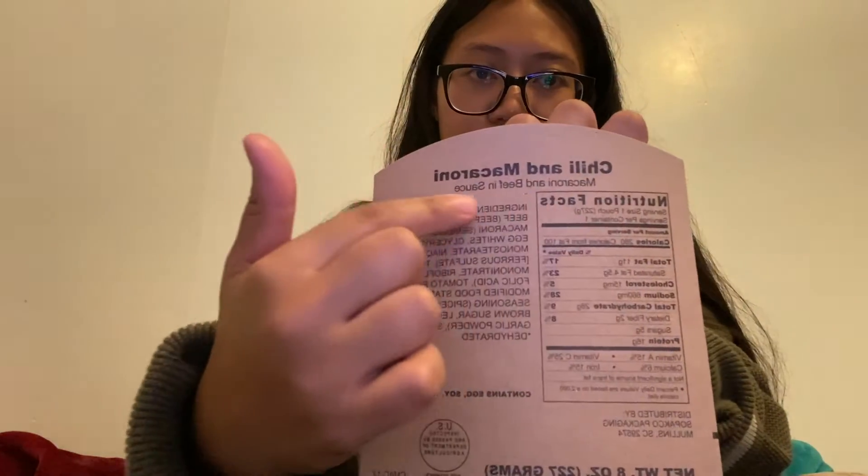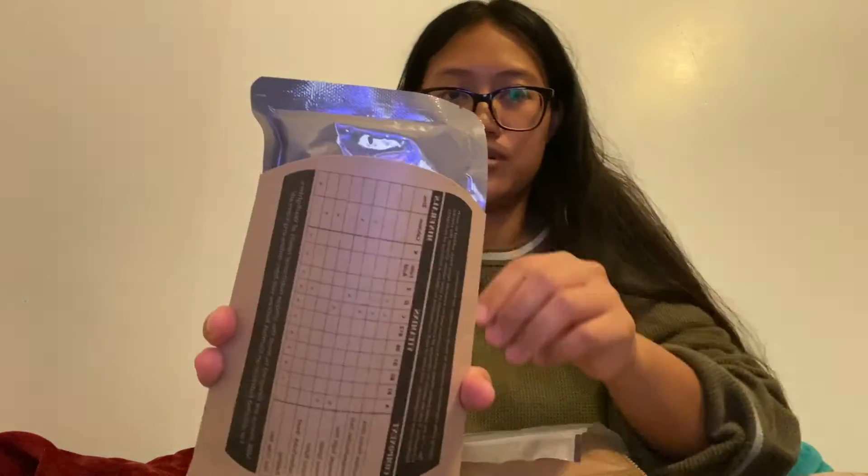Inside the MRE, there's a spoon included. There's also this heater bag where you put the food in. It comes with this pouch that you put the heater bag and the food in so that it doesn't fall all over the place. Our main dish today is chili and macaroni. I'm just showing you here how to set this up. There are creases in the bottom that you fold so it stands. It should look like this. Here's the main food — chili and macaroni — and then you put it inside like that.